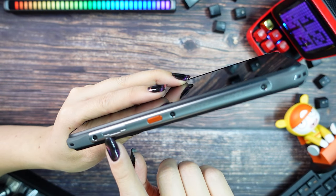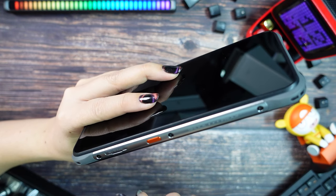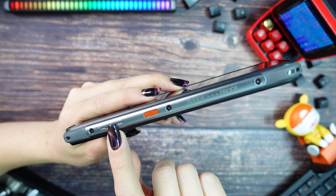On the top we only have the 3.5mm jack for earphones. On the left side we have the tray for dual SIM cards, but if you want you can use one of the slots to expand your memory using a microSD with a maximum of 256GB.